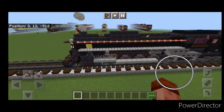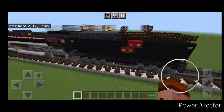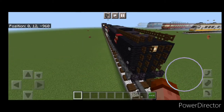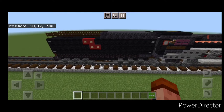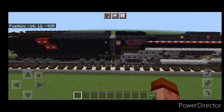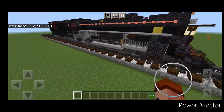And there we have it folks — we've completed Milwaukee Road 261, our 4-8-4 steam locomotive. I hope everyone enjoyed this build. Thanks for watching, don't forget to like, comment, and subscribe. Everyone have a great week — stay safe out there railfans!